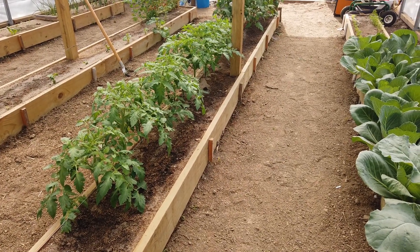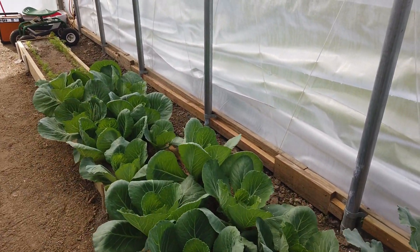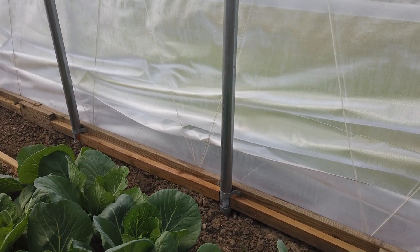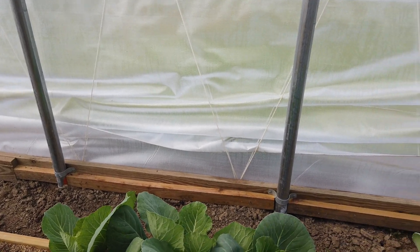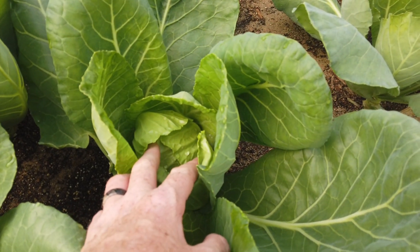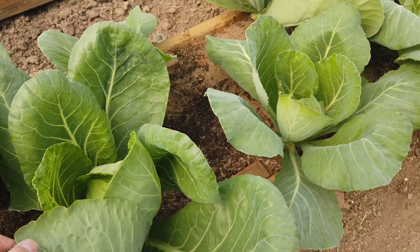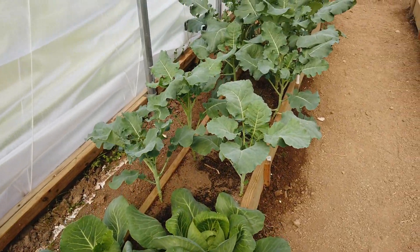Over here, cabbage also needs to be pruned. We're going to take two leaves off of each plant — that will go in the house as a secondary edible and we will eat those. We do have heads forming on some of these, looking good.